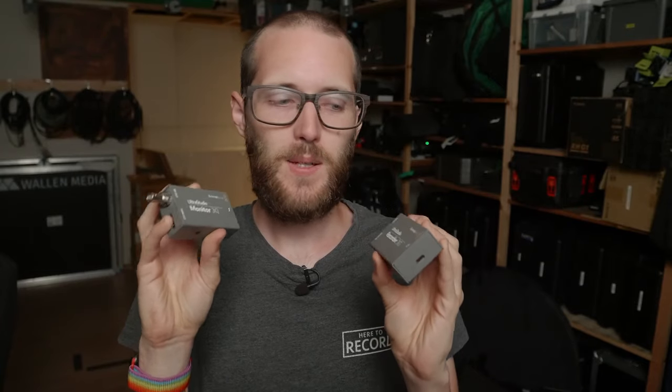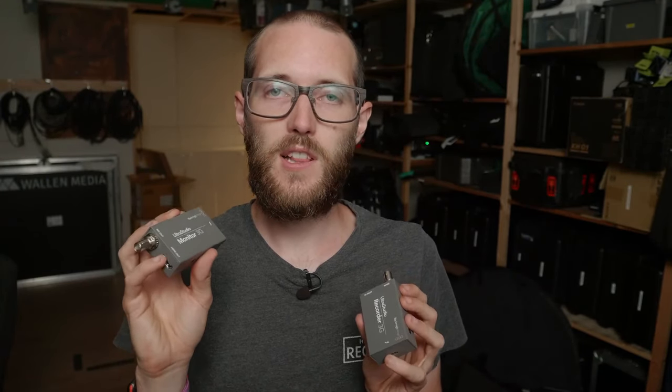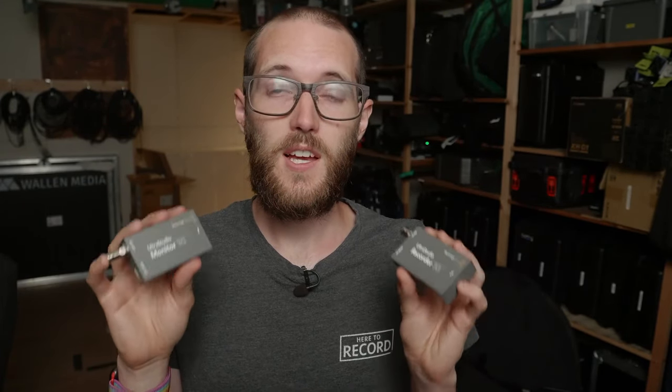That about does it on both of these devices. If there's anything in particular you want to see about one or the other, let me know in the comments below. Happy to make more videos before I send them back to Blackmagic. This is sort of an overview of both — just getting excited about the new Thunderbolt 3 versions. I use the older recorder an awful lot for all sorts of things, so it's nice to see it up to date. The monitor isn't something I've used a lot in the past, but we do a lot of vMix and outputs to monitors, so I know it'll come in handy. Let me know in the comments if you've got any questions. I'll see you in the next video. Thanks for watching. Bye-bye.